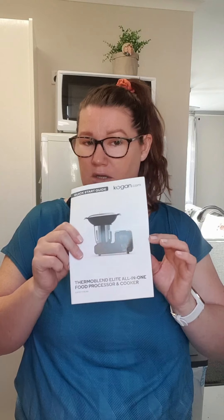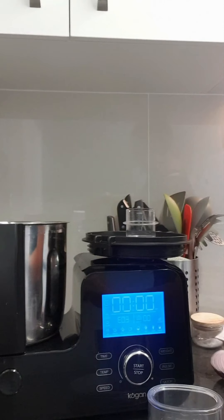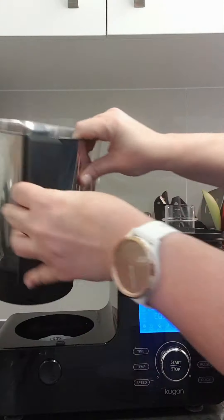I'd highly recommend pulling the booklet out, having a look, and just having a try. If you've got 10 minutes, grab an onion and give it a go — if it says chop at speed 10 for 30 seconds, give it a crack. I'm going to do that right now. Let me move these bits and pieces out of the way and I'll pull the camera over to the machine.